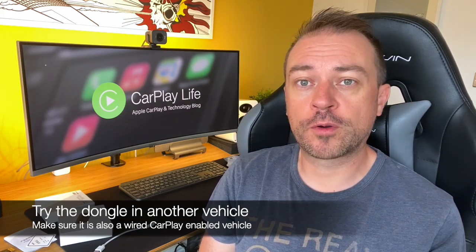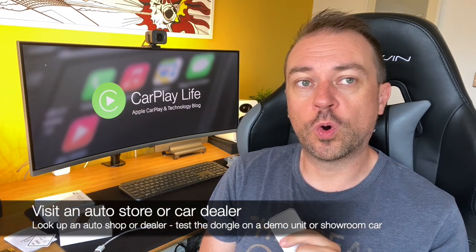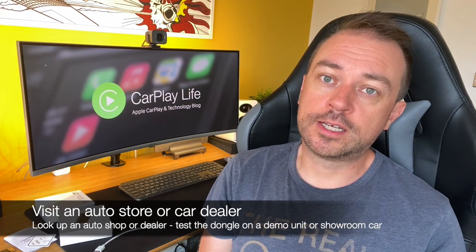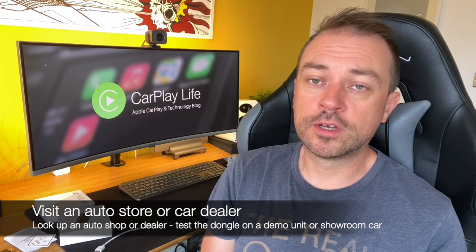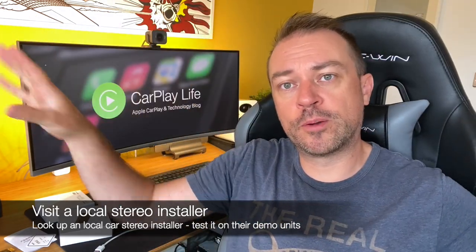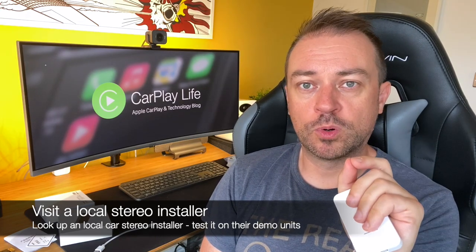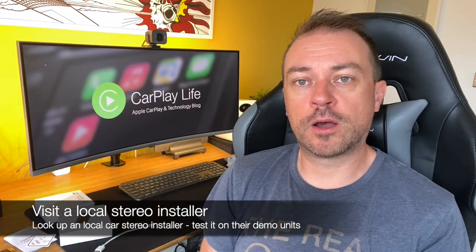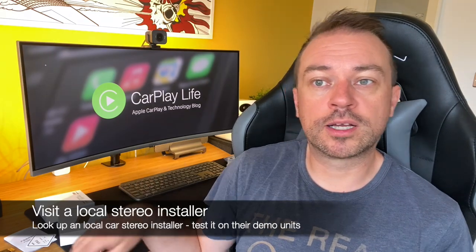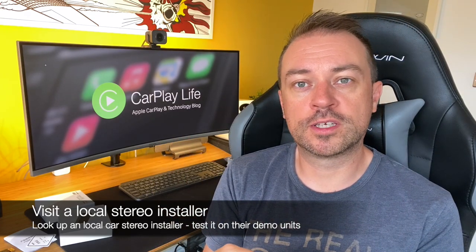Not everyone has friends with CarPlay-enabled vehicles, so another option is to go to a hardware installer or a car dealer and ask them nicely to let you plug the dongle into one of their cars. You could also try an audio car installer where there are banks of CarPlay stereos on display. Some have a USB socket rather than a fixed lightning cable, so you can plug in and test your dongle on aftermarket stereos there.